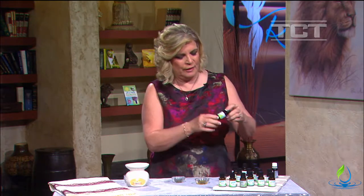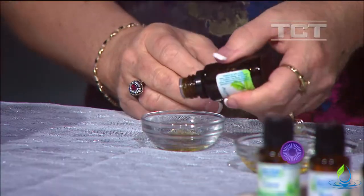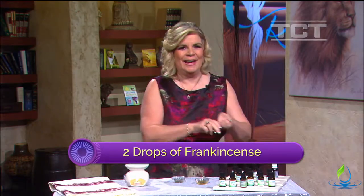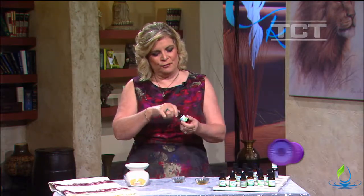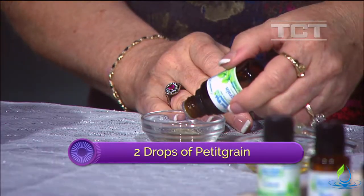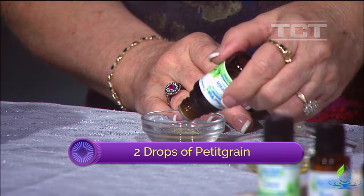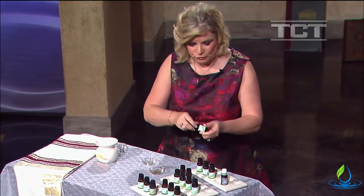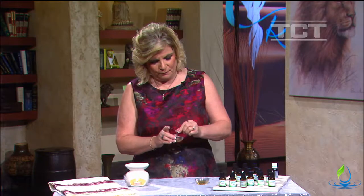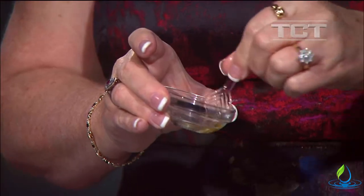We're going to add two drops of frankincense, and then two drops of petitgrain. Petitgrain is actually from the orange tree, but it's the oil that comes from the leaves, so it's a little bit different than orange. We're going to use the other end of the stir rod so we don't mix the fragrances.